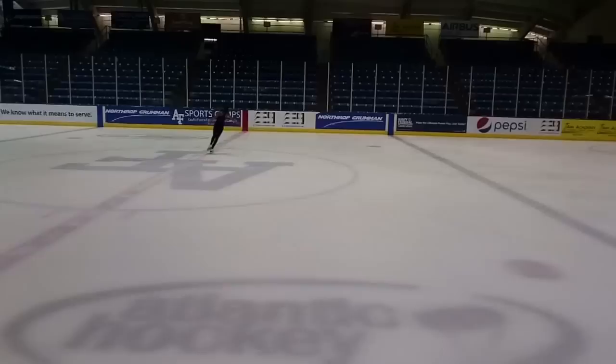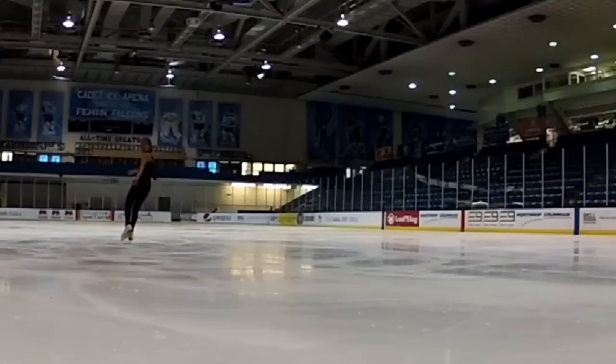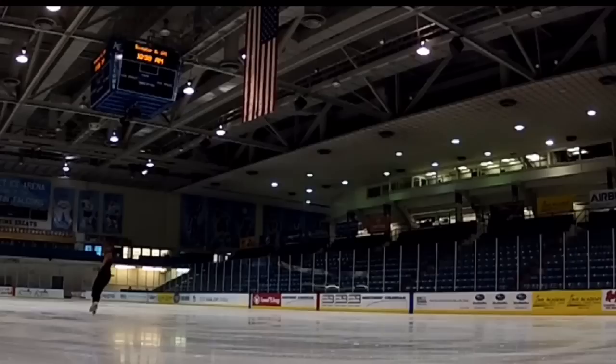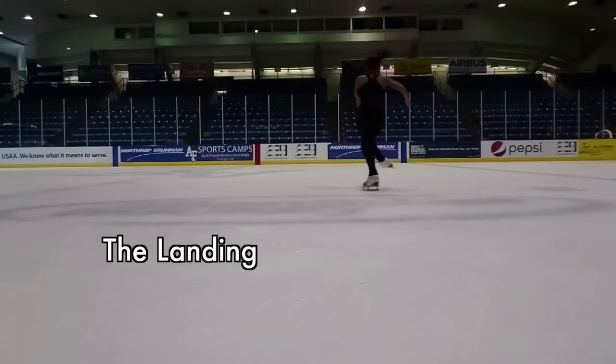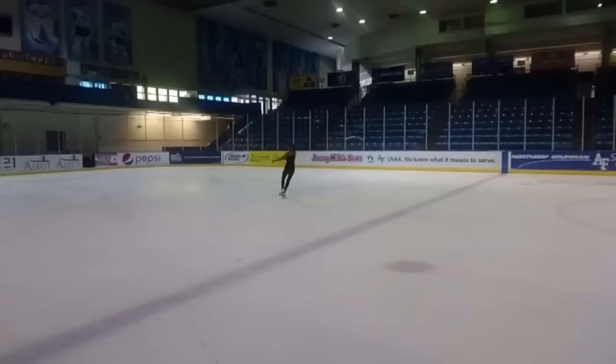So before you go to the rink and start practicing a million axels to get it clean and consistent, it is really important to understand and know what you're doing, which is why I'm going to break it down for you. First, let's take a look at some double axels at standard speed. Since this is a double, you can see that I am completing two and a half rotations in the air. Now we're going to slow it down to understand what's happening. We're going to focus on the three main parts: the takeoff, the air position, and the landing.